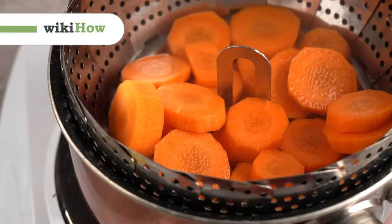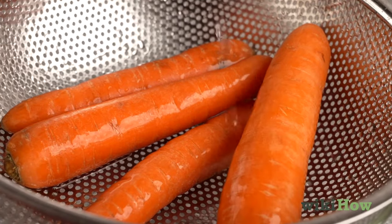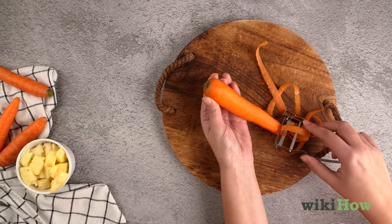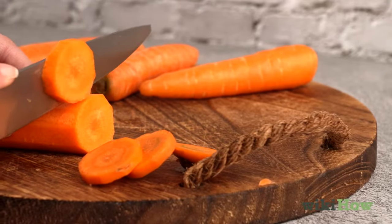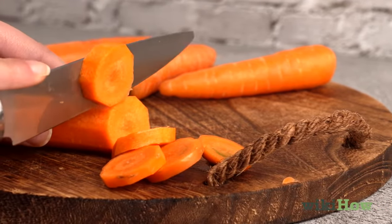To steam carrots on the stovetop, wash the carrots under cool running water and peel them with a vegetable peeler. If you'd like, cut the carrots into rounds, sticks, or slices.